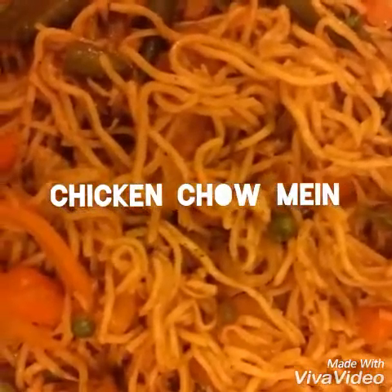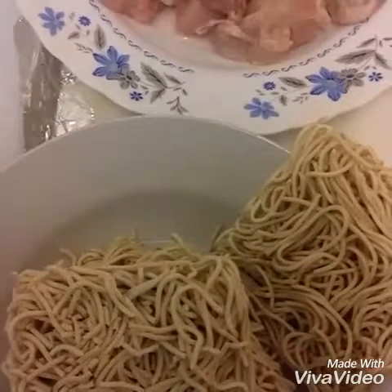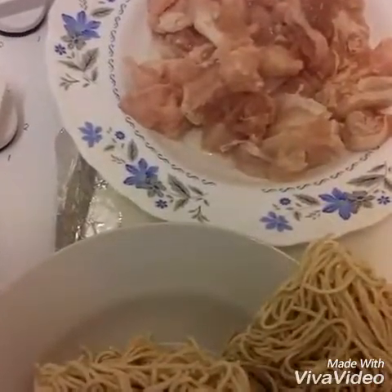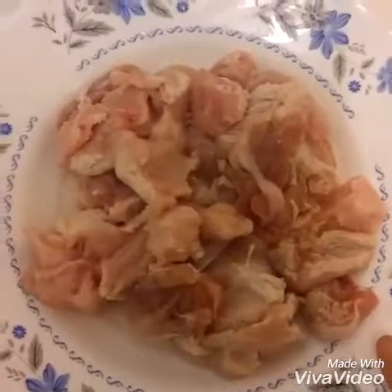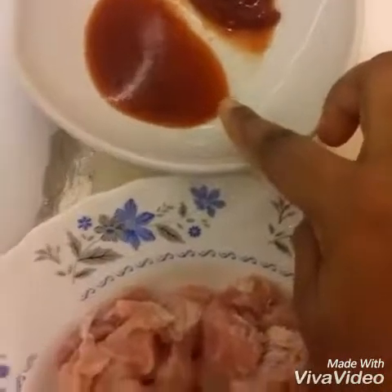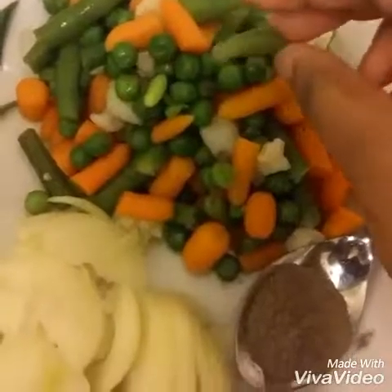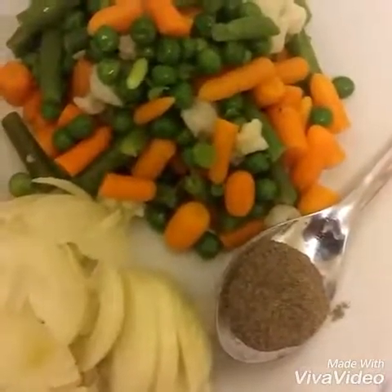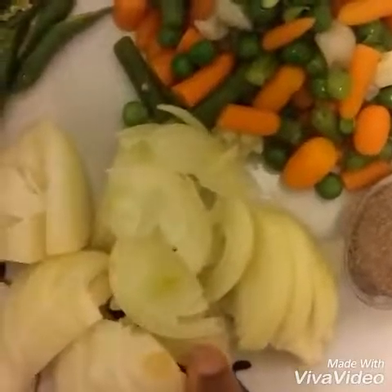Let's have a look at which ingredients we need for making chicken chow mein. I have taken Chinese noodles — in the market you will get lots of different types of noodles, but for chicken chow mein that one is best. Here I have 250 grams of chicken, hot and sweet sauce, tomato ketchup, and mixed frozen vegetables.